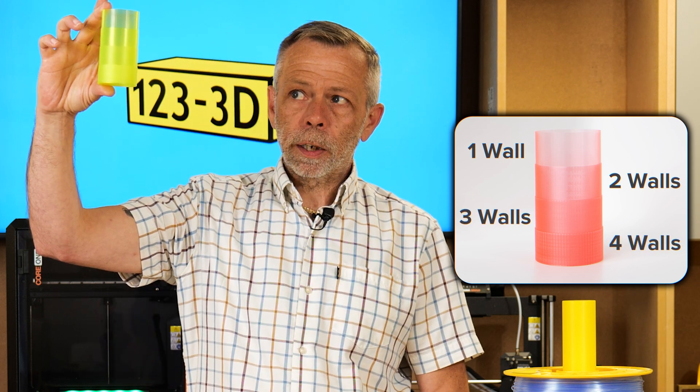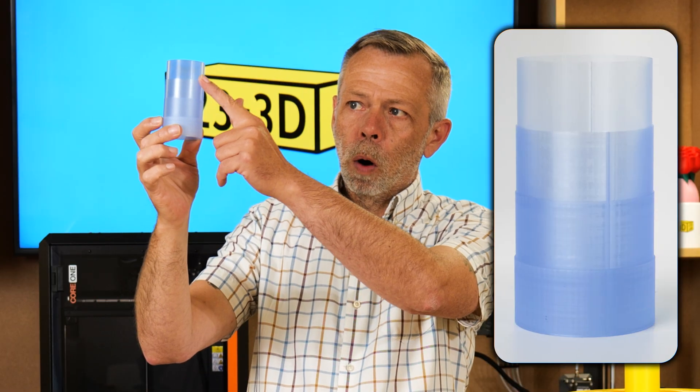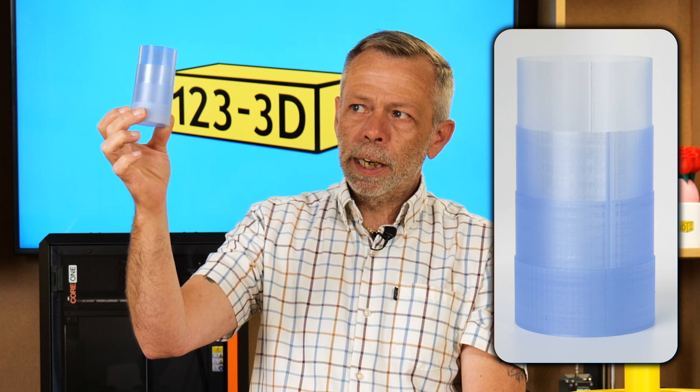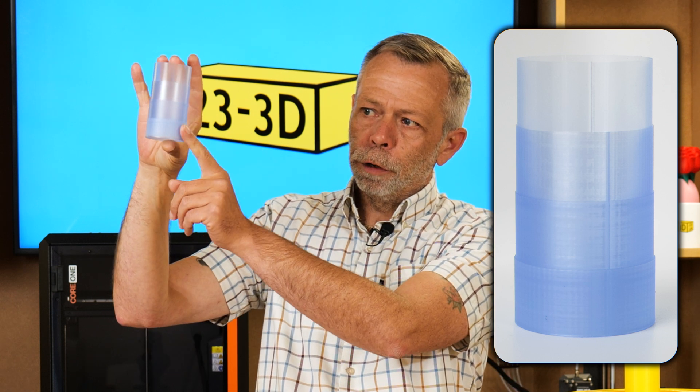By the increase of wall thickness, the translucency is filtered somewhat. The blue is probably the best one. If you look at the one wall, it is very, very nearly see-through. And then you get right down to the bottom, where it is more diffused.